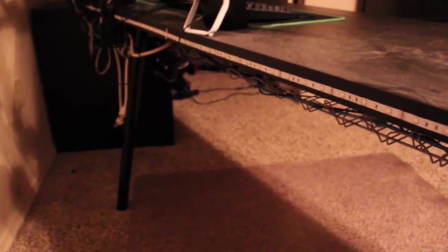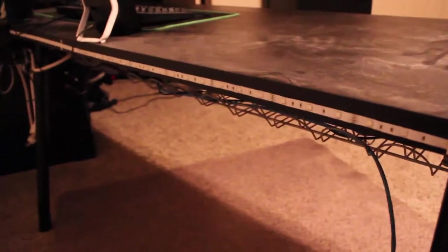Alright guys, so you might have seen this leg in the time-lapse. That leg is me supporting the middle of the desk because this desk is so long - it's only got these two little legs over here. I decided I wanted to put one in the middle but I didn't really screw it down, that's why it's been bowing in and out. So we're gonna go ahead and move that. I don't know if we're gonna add it back in because I think the desk is sturdy enough.